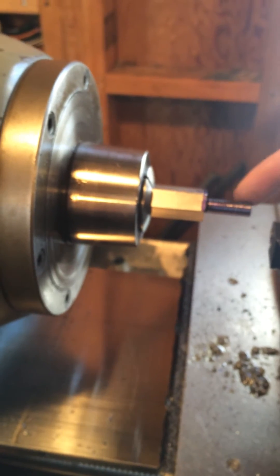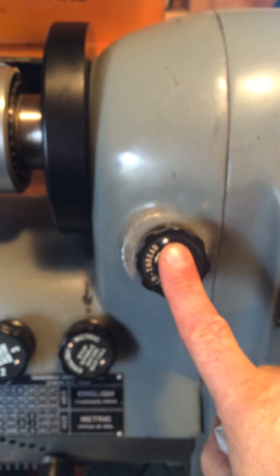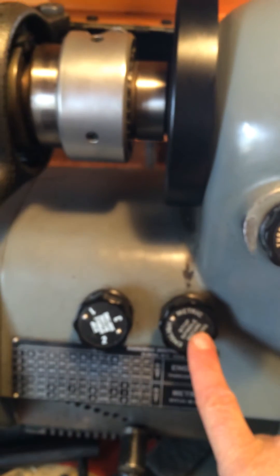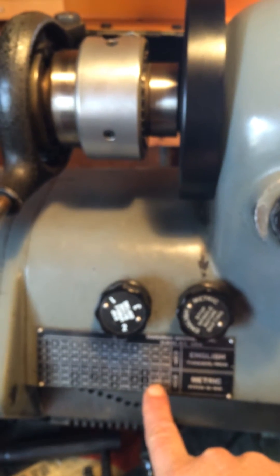Right now, the piece that I'm working on is a stanchion, and we're going to be cutting this with a metric thread at 1.25 pitch. On the HLV, we set our feed knob to threads, we set to metric, and we set to the number 2 position, which is what we get for 1.25 on the pitch. Down here is the trip dog, which I've already set, and it basically knocks us out on threading.